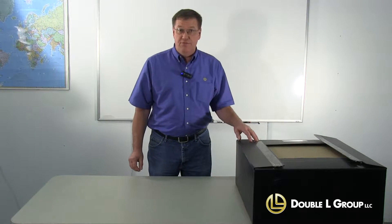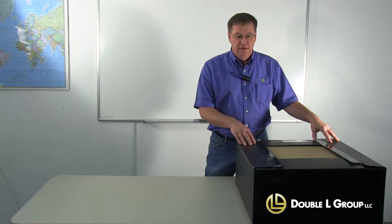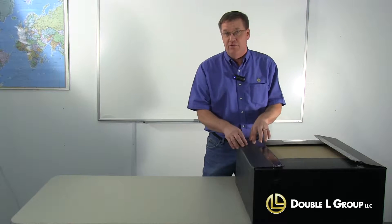Today we're going to do the assembly and installation of the TJ4200 ceiling inlet. This is the box that the inlet comes in. They come two per box, and this box is actually the installation stop or attic sleeve that goes up into the attic, so you do not want to cut this or throw this away.